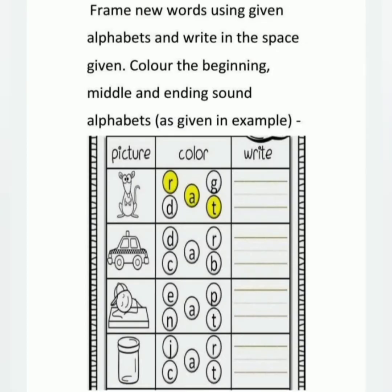The next page is: frame new words using the given alphabets and write in the space given. Color the beginning, middle, and ending sound alphabets as given in the example.